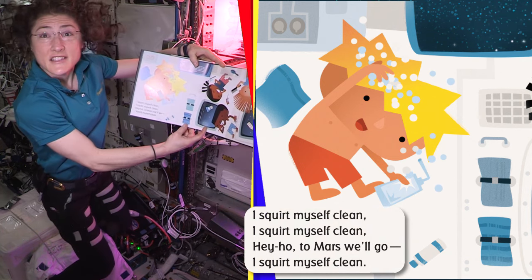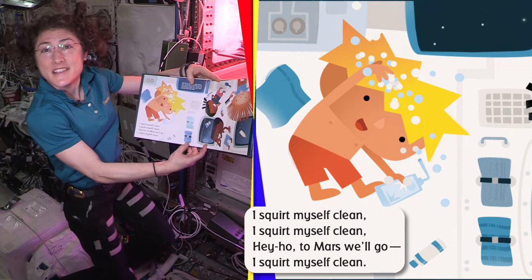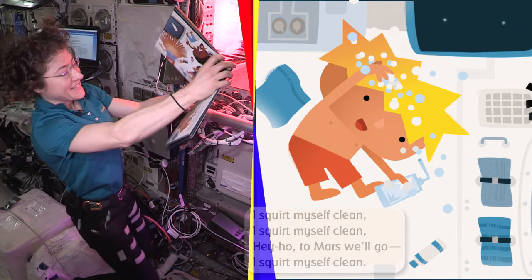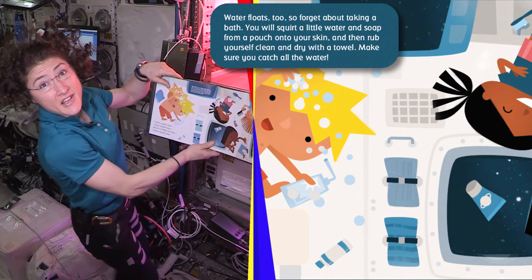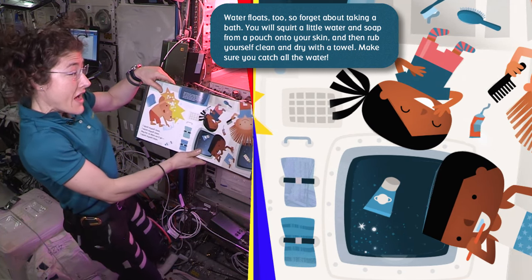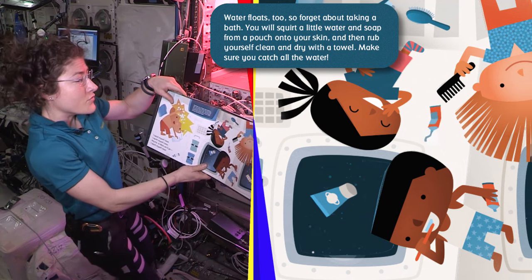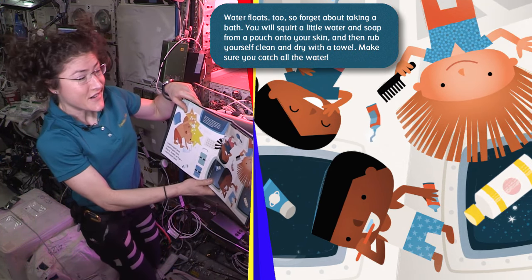I squirt myself clean. Hey Ho, to Mars we go. Water floats too, so forget about taking a bath. You will squirt a little water and soap from a pouch onto your skin, and then rub yourself clean and dry with a towel. Make sure you catch all the water.